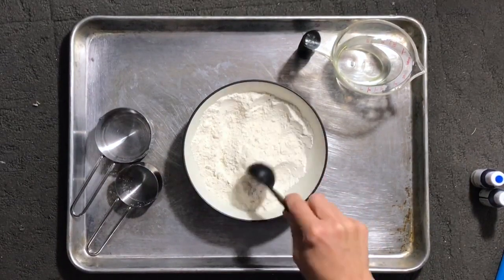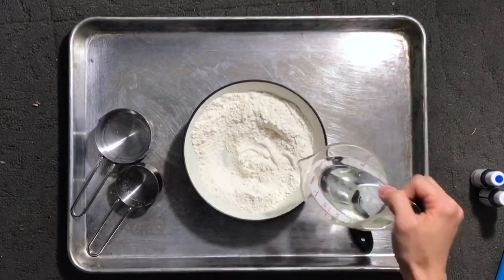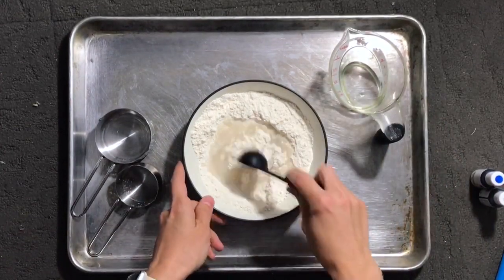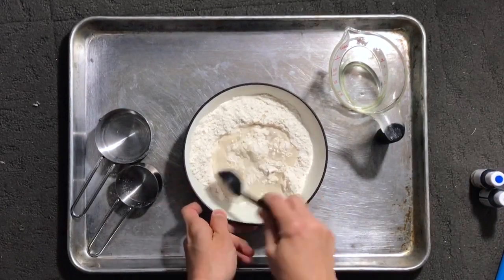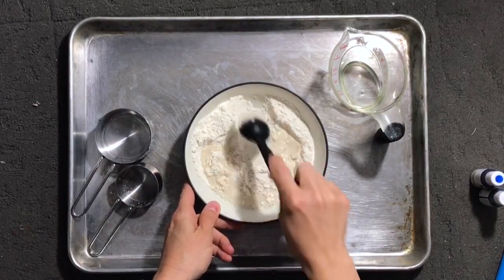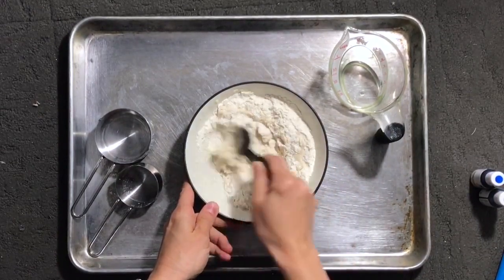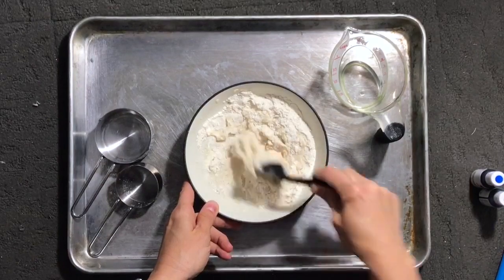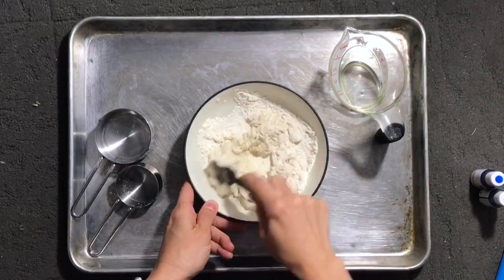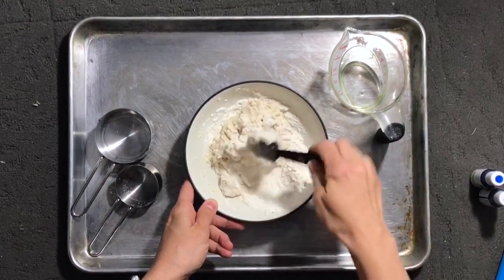Once you have it mixed, we're going to be adding water. You want to add only about half of your water to start with — I start with a fourth of a cup and I'm going to pour half of that into my flour and salt mixture. I'm going to start by using my spoon to mix this. It is messy when you first start, so don't stick your hands in it just yet. Use that spoon and start to mix the water into your flour and salt mixture. Keep going until it starts to come together, then scrape any extra pieces of dough off your spoon.